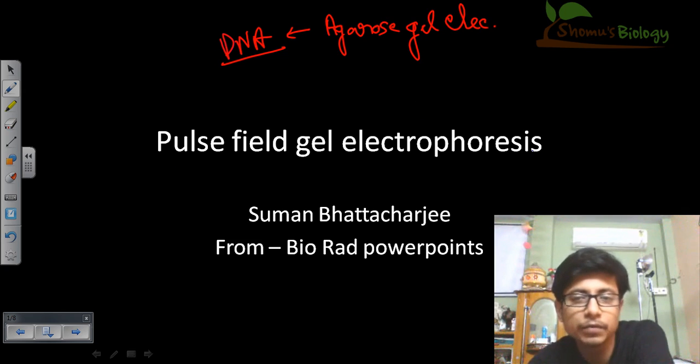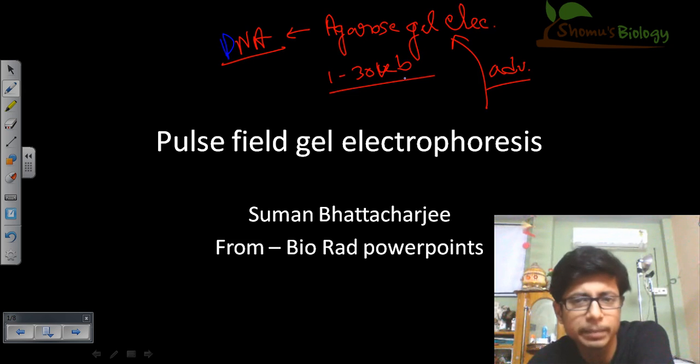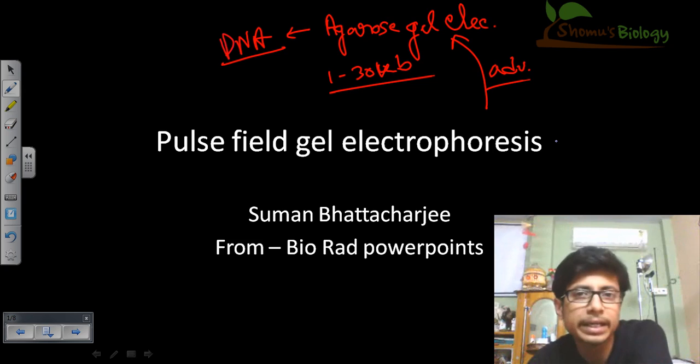The answer is pulse field gel electrophoresis is an advanced version of agarose gel electrophoresis. Normally, once you separate DNA fragments, conventional agarose gel electrophoresis can separate DNA fragments from about 1 KB up to 30 to 40, or at maximum 50 KB of length. But if you take fragments more than 40 or 50 KB, they can no longer be separated by conventional agarose gel electrophoresis with better resolution.